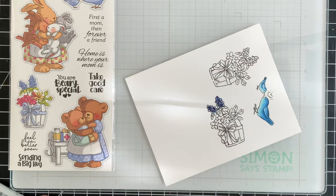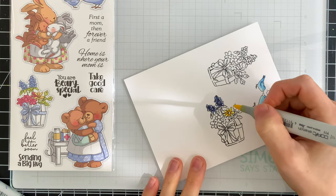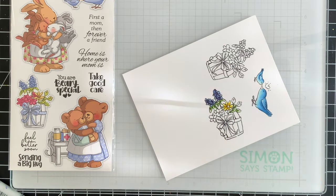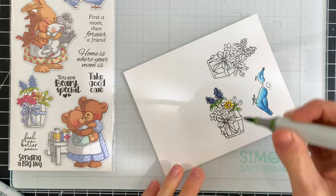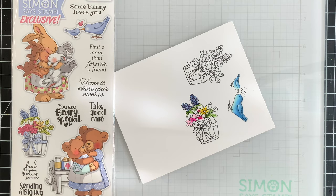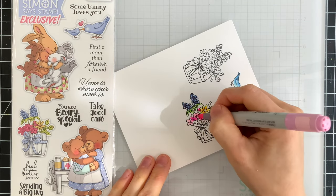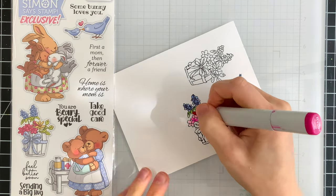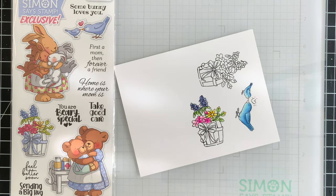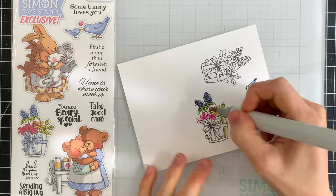I use some blue for the hyacinth and then I'll bring in some yellow for the daisy-looking image. Those small flowers on the left of the pot I'm going to color in with pink. I use some light green colors to shade in the leaves. If you're interested in any of the Copic markers I used, I have them linked below in the video description along with all the other supplies used today.